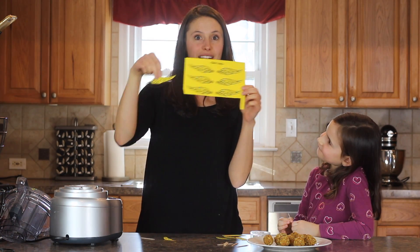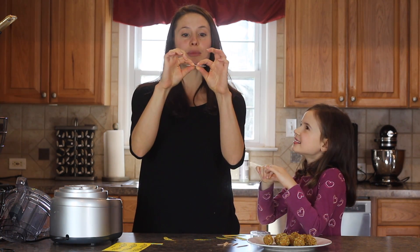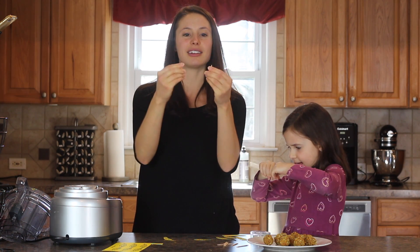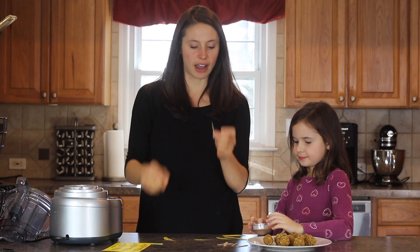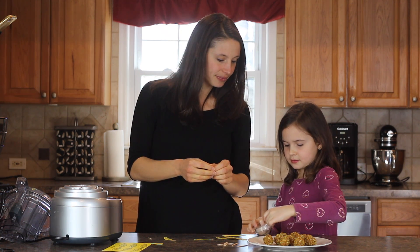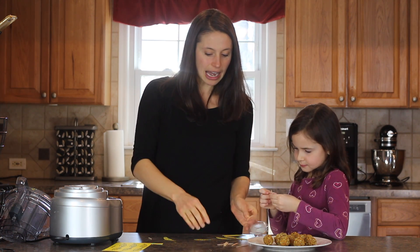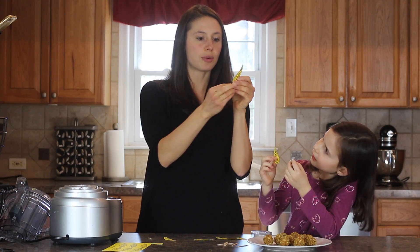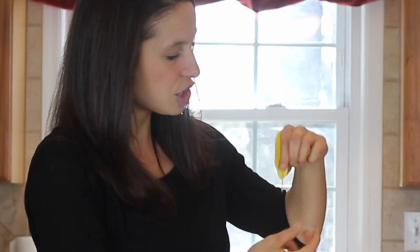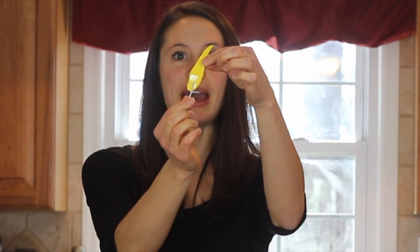We have our wings ready and our toothpicks ready. What we're going to do is break the toothpicks right down the middle in half, so you have two toothpick halves. Then take a little piece of tape and tape the broken end onto the inside of the wing. So you'll have a toothpick taped on the back of each wing. Do the same for all the rest of your wings.